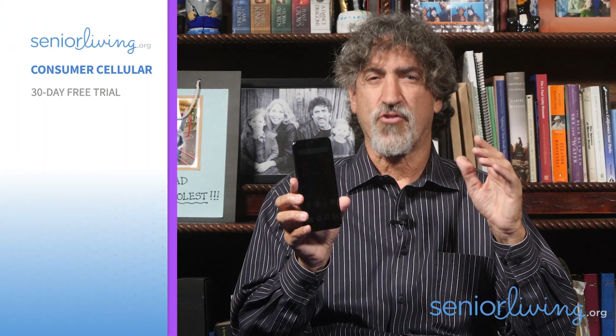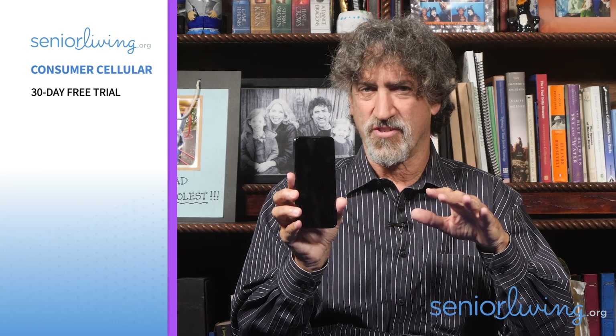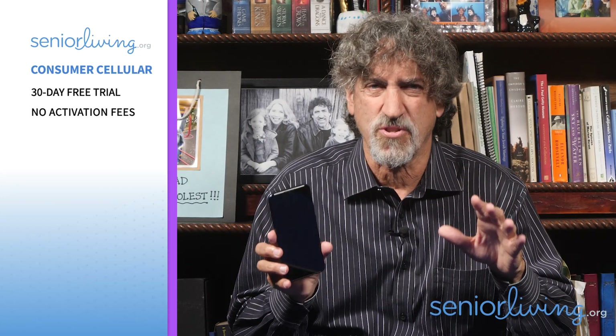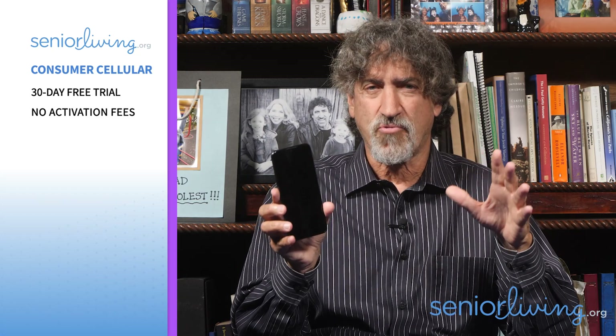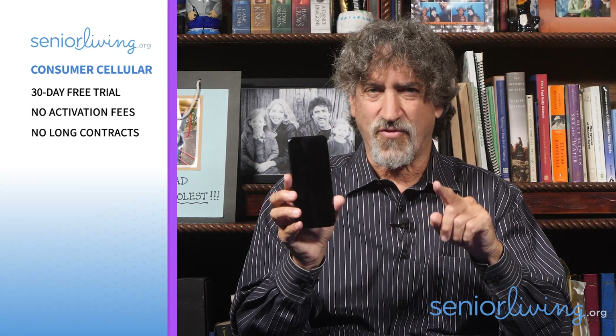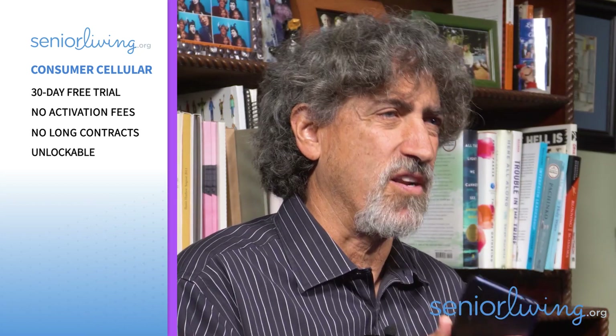So is the Consumer Cellular Verve Connect right for you or your loved one? If you're looking for an inexpensive smartphone that can surf the net — albeit slower than more powerful phones — and make video calls, then you should definitely consider the Connect along with Consumer Cellular's phone service. They offer a 30-day free trial, so if you're not completely satisfied, you can cancel, return the phone, and pay nothing for the phone or the service. Nor do they charge activation fees — some service providers charge long-term customers $35 for activation, even if they're just upgrading their phone. I'm looking at you, AT&T. And there are no long-term contracts. In fact, if you're not happy with the service, you can ask for the phone to be unlocked for use on other service providers, after it's been paid off.